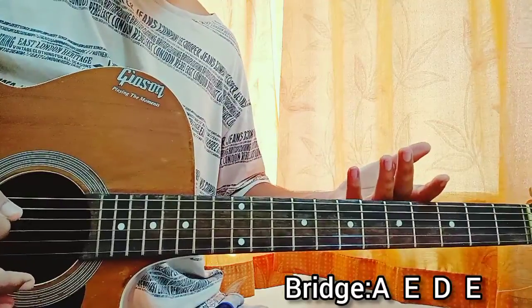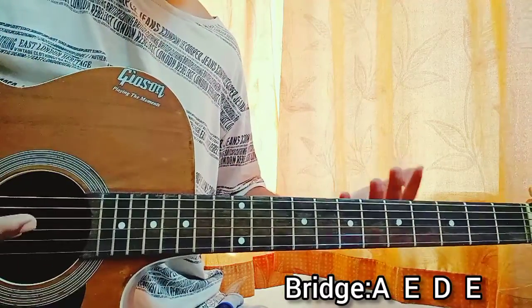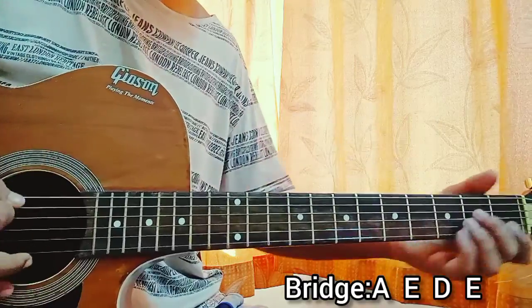And then you have the last chorus. You can just use the strumming pattern: down, down, up, down. Or you can even just go with one down — that's not a big problem.